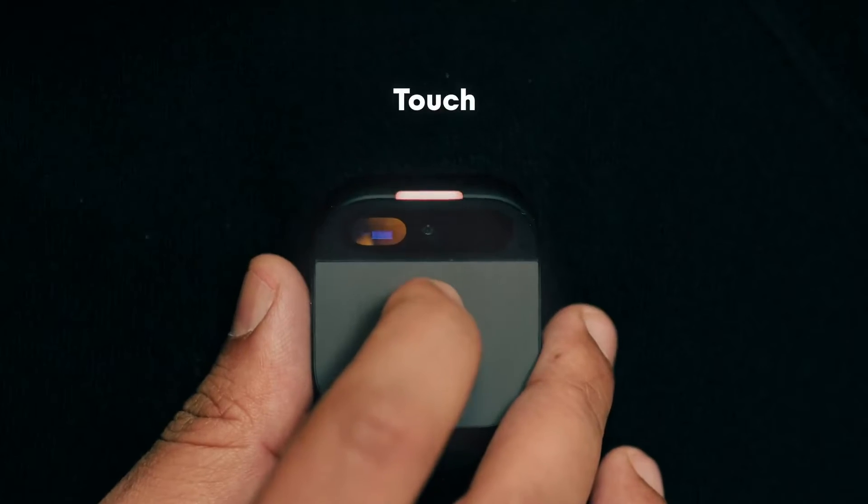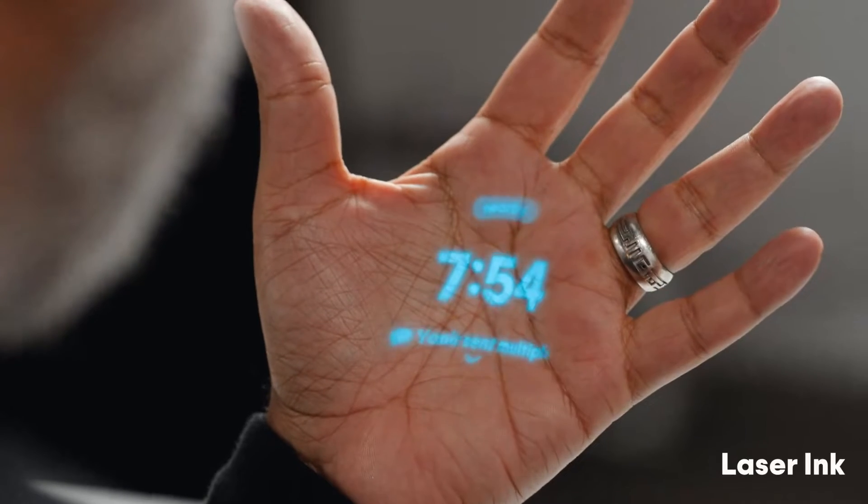There are no wake words, so it's not always listening or always recording. In fact, it doesn't do anything until you engage with it. Your engagement comes through your voice, touch, gesture, or the laser ink display.